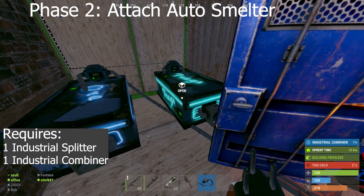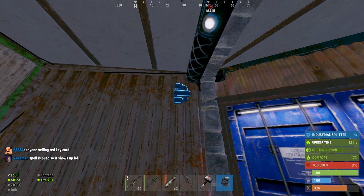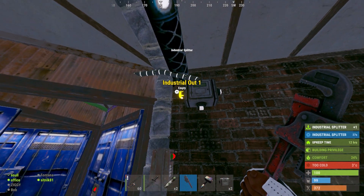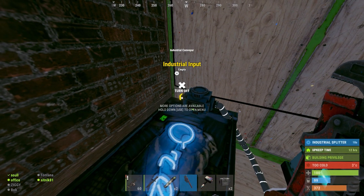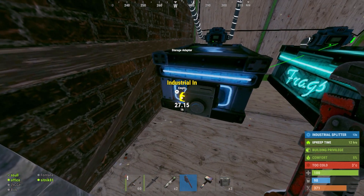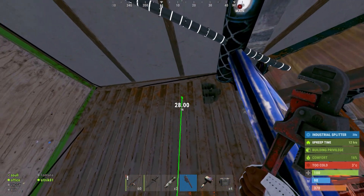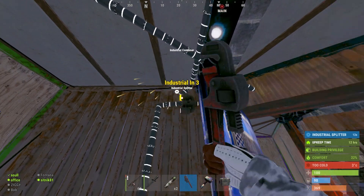We're going to set up at the auto smelter first, setting up a splitter and a combiner — combiner on the right, splitter on the left. This splitter and combiner are going to carry our main line. We'll go down to our drop boxes, run a hose up to our splitter. The left conveyor bringing ore to the furnace will connect to the splitter. We'll connect both boxes to the right conveyor out so it pulls the metal into both boxes and we'll use it as overflow. We'll take the industrial out, put it in the combiner to the main line, and connect the splitter to the main line.